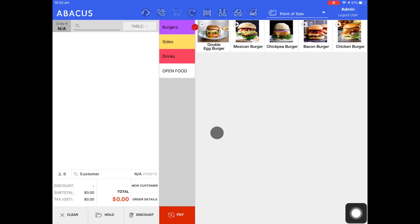In this Abacus video tutorial, I'll be showing you how to change a product's details so you can mark it as sold out. I'll also show you how you can mark the product as a new or popular item.